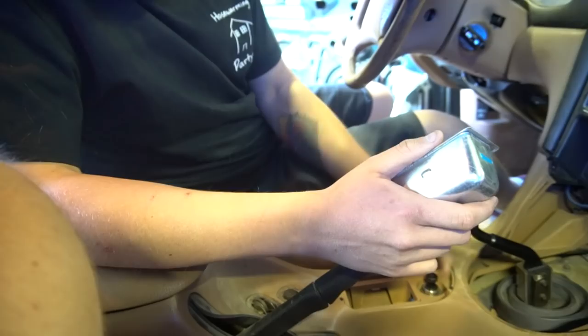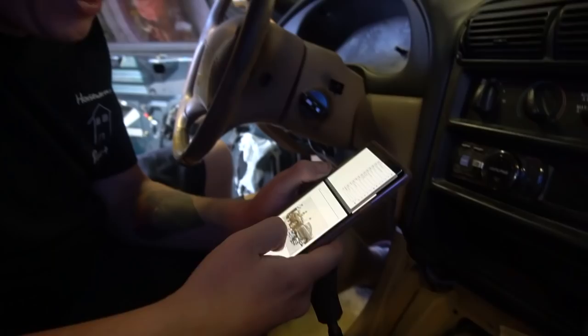I don't have any idea how to take all this stuff out. You know what would be helpful? A manual. You know where you can get one of those? E-manual online. Now I have an entire Ford Mustang manual on my phone.